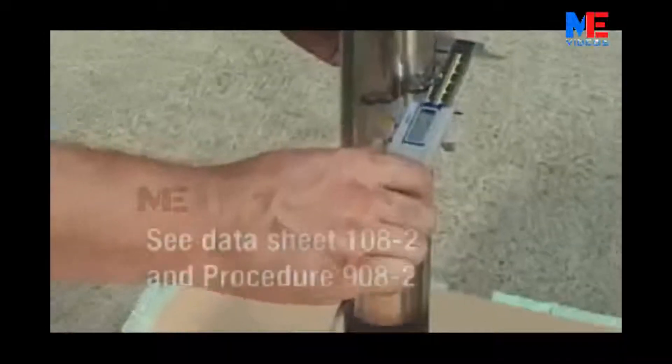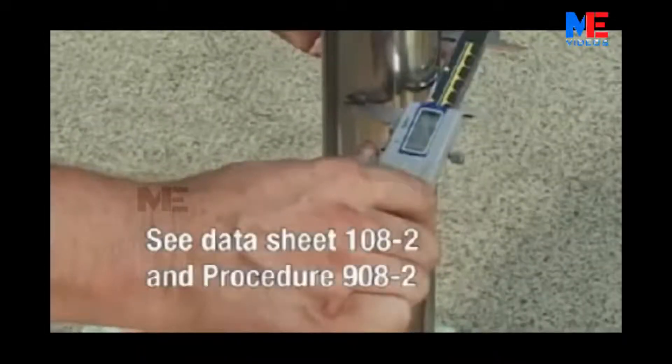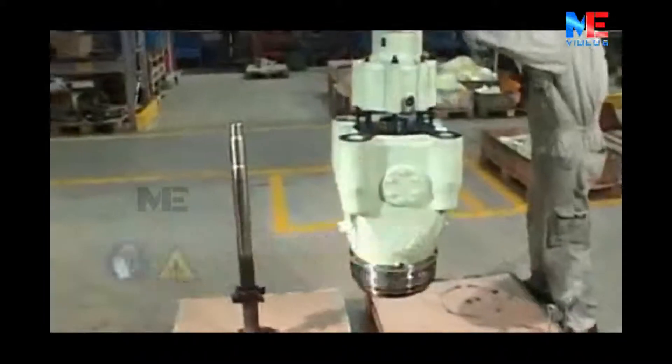Check the valve spindle for wear using a vernier caliper. Measuring points and permitted tolerances can be seen in datasheet 108-2 and Procedure 908-2 in Volume 2 of the instruction manual.